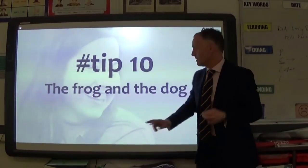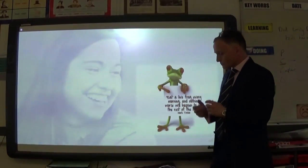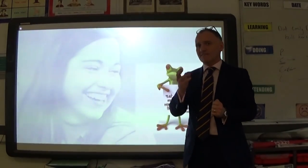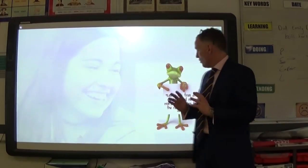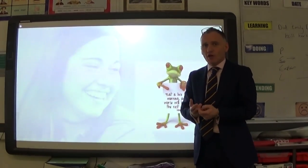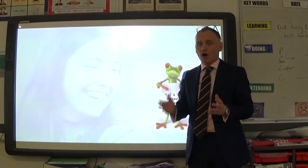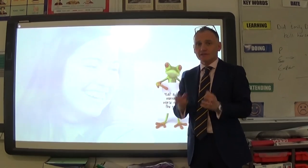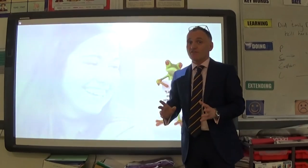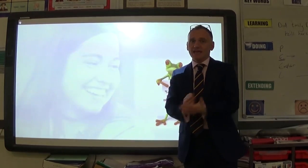The final tip is the frog and the dog. 'Eat the frog' means: if you had to eat a live frog every day, the best time is first thing in the morning — because then nothing else will be as bad. Applied to revision: first thing in the morning, do the difficult material, the bit you don't know. Don't revise things you already know. Many students fall into that trap — 'I like this element of geography, so I'll revise that.' That's not eating the frog. Eat the frog in your first Pomodoro.